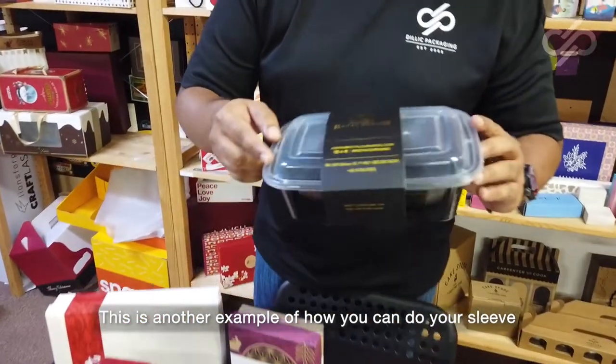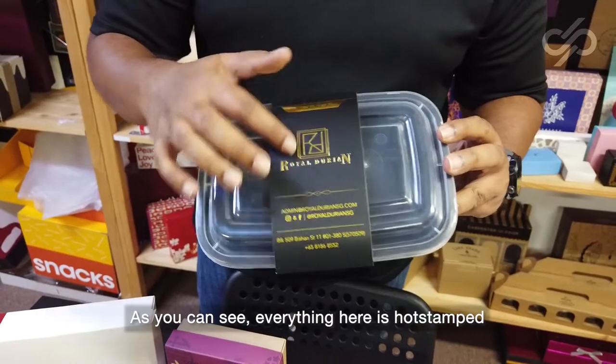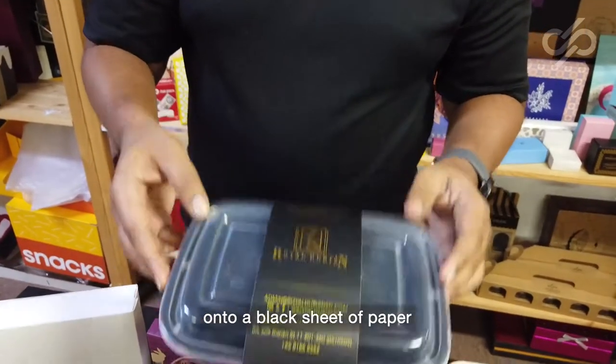This is another example of how you can do your sleeve. As you can see, everything here is hot stamped onto a black sheet of paper.